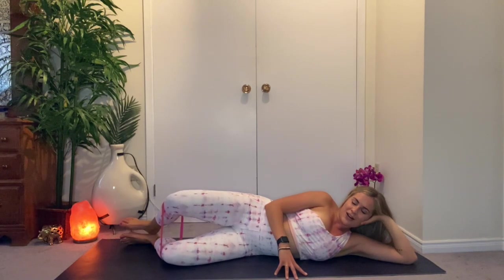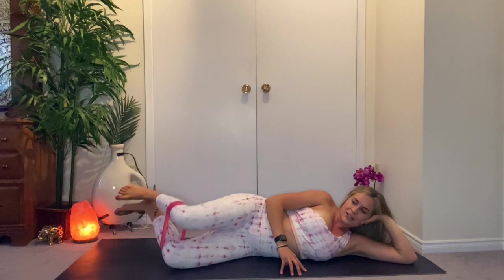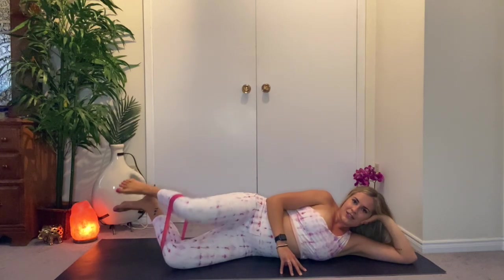Take the heels up — keep them together — and then open the leg and close. Same thing with the clamshells. Seven, six, five, four, three, two, last one — hold it — pulse it. Five, four, three, two, one. And down.